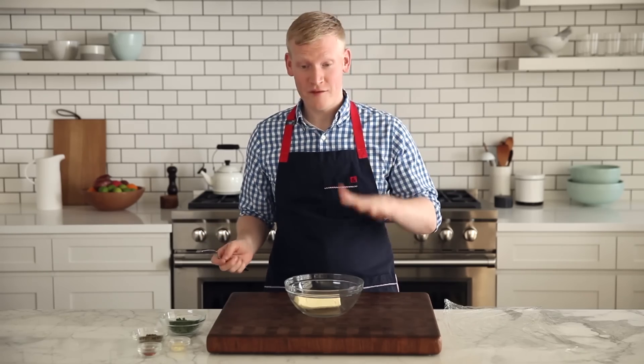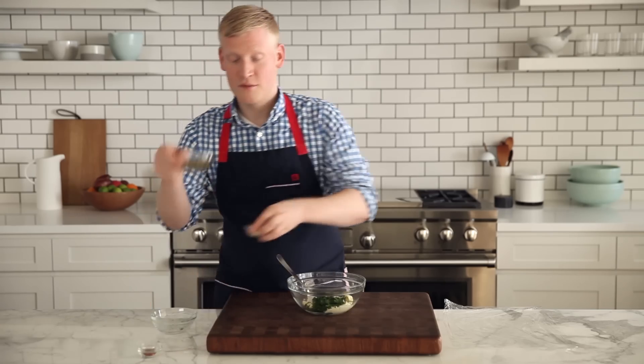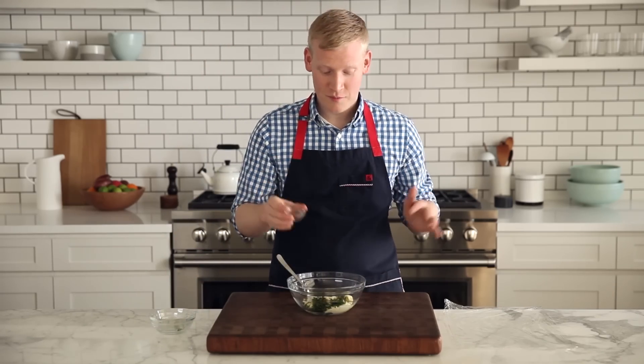All I'm gonna do is take some softened butter and add some chopped parsley, some chopped capers, some chopped garlic, and for heat, a little crushed red pepper.